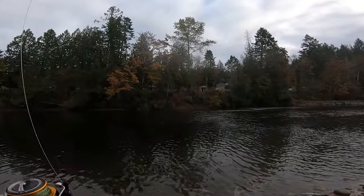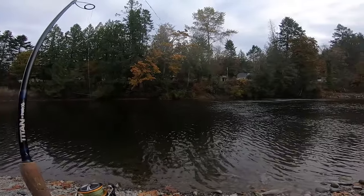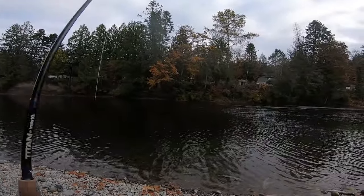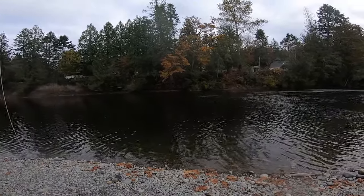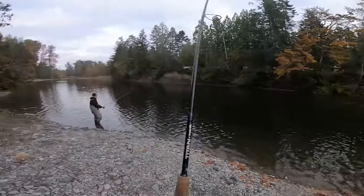That's a fish! Yeah, that's a fish. First cast with the nightmare. Nice chrome — or chrome coho. I don't know if it's a male. Might have saw a kype. Wow, he's coming over here — first cast with that thing.